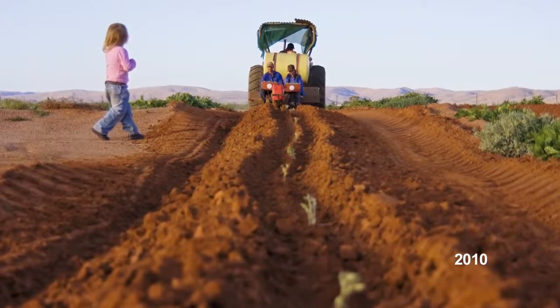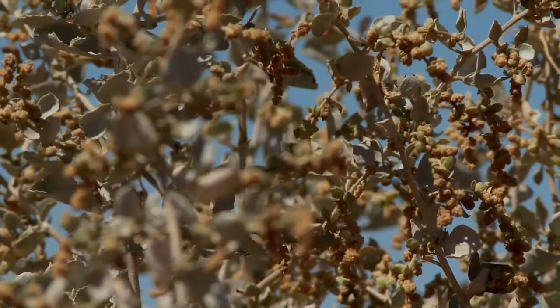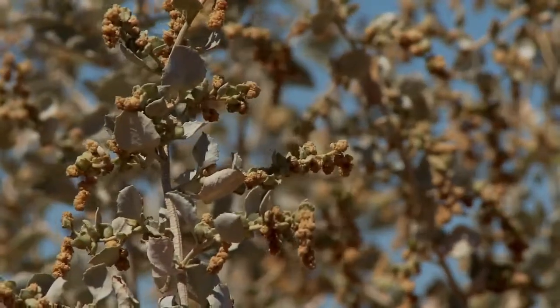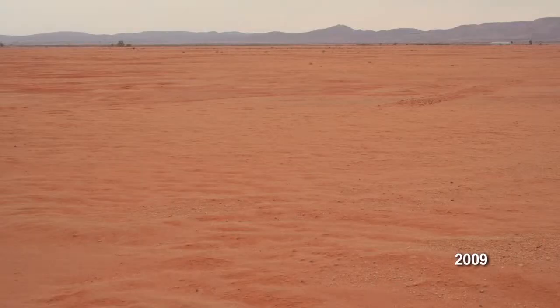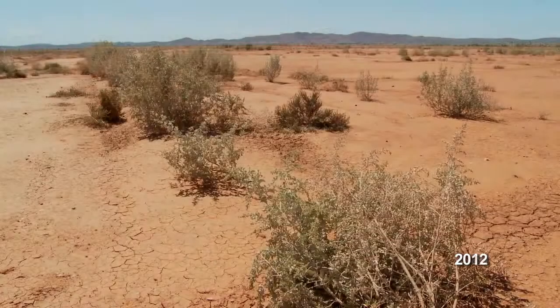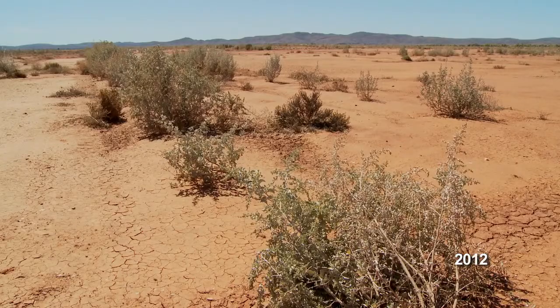We're here on Belmont Station, on the clay pan on Belmont Station, which is about 30 kilometres north-west of Broken Hill. This is where we've done some extensive ground works and planted 15,000 old man saltbush seedlings with some funding from the Western CMA. The bushes were planted a bit over 12 months ago and as you can see in the background, they're doing pretty well — most of them over a metre high.